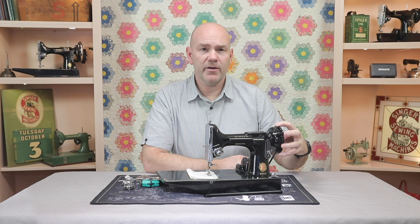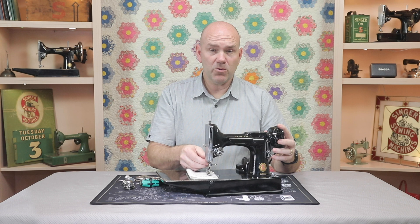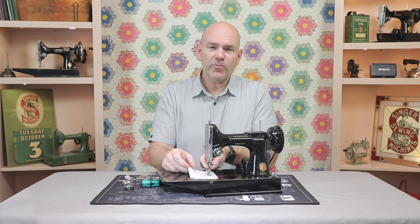The hand wheel on a featherweight should always turn towards the operator. This machine is turned around backwards so you can see it. But if I was sitting here sewing, the hand wheel should always turn towards the operator. Whenever it gets turned the opposite direction away from you, that's not what you're supposed to do.